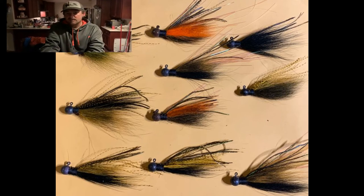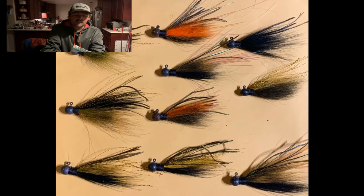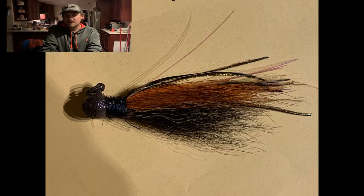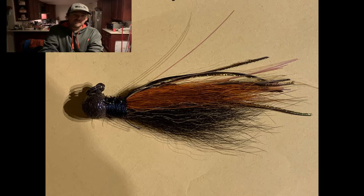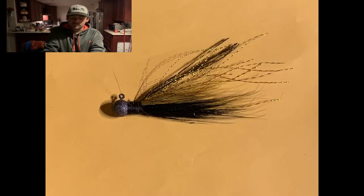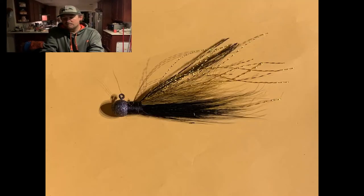Alright guys, how's it going? It's the Banglers, it's Eda. Today we're talking about some hair jigs we tied up today — we did some daily ties, probably a few dozen at least, but we picked out these 10 right here to show you guys. Like I said, bucktail.